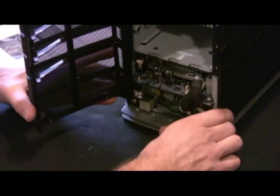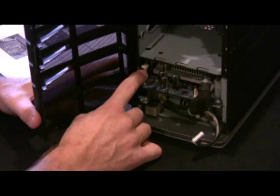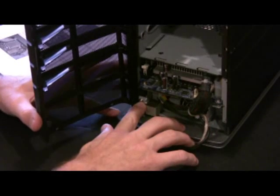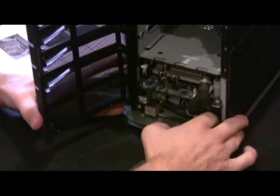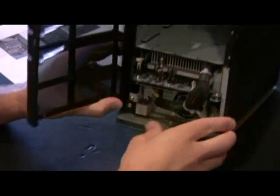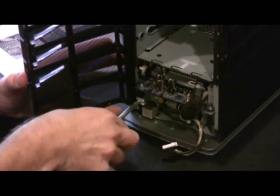Now we can almost see our goal here — actually we can. If you look right here, you see the familiar RAM tab. Our sticker RAM is back there, but we need to get to the motherboard. Next we need to get this screw here, and then we'll have to pull this aside — there's a screw back here too. These two screws hold the motherboard in place.